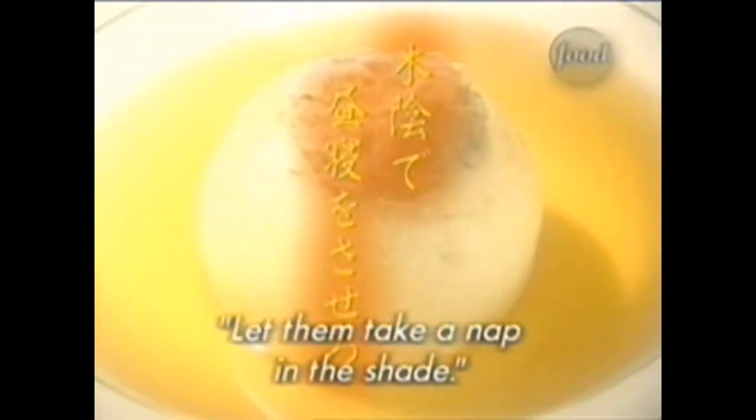Preparation begins even before you peel, so let them take a nap in the shade.